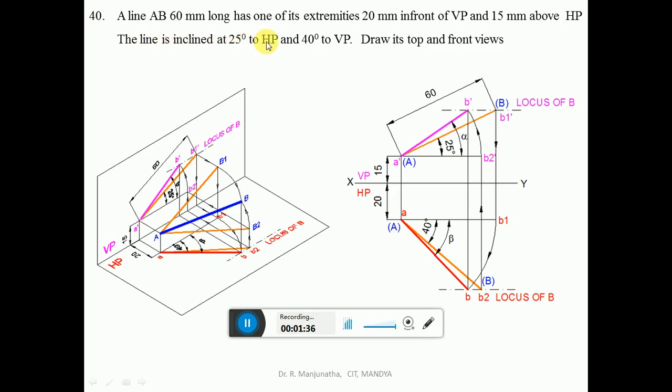The line is inclined at 25 degrees to HP and is 60 mm long. From point A, you draw a line inclined at 25 degrees to HP such that the length of this line is 60 mm — this is the line in space. When you look from the front view, this is projected onto the vertical plane, where capital B1 becomes B1 dash and capital A becomes A dash. This is the line inclined at 25 degrees to HP with a length of 60 mm.